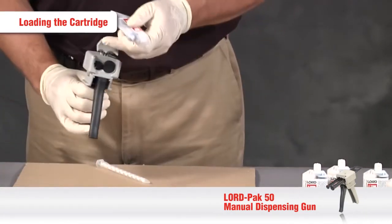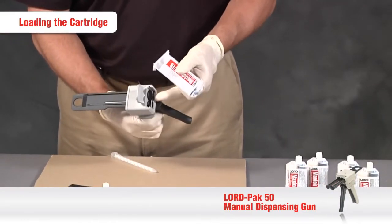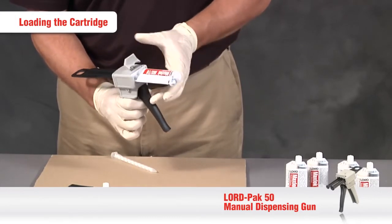To load the cartridge into the dispensing gun, slide it into the slot on the front of the gun and then engage the locking lever, which will snap into place.